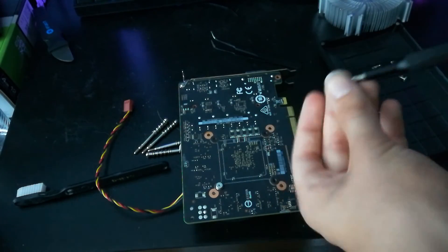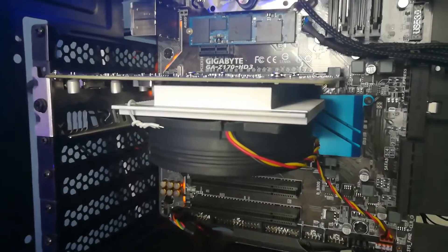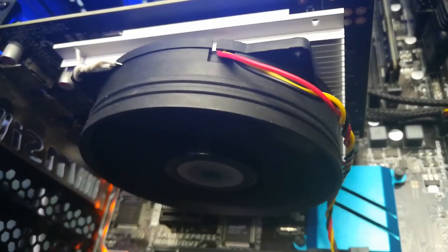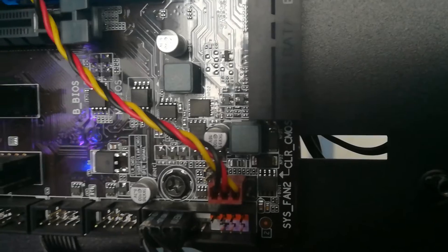Screw it in and you're pretty much done. As you can see, I actually used a twist tie rather than a zip tie — that's not a great option, not as secure. I'd recommend using zip ties on all four corners to minimize any wobble, because if you do this wrong, the fan will vibrate and hit the heat sink and make noise, and you don't want that.